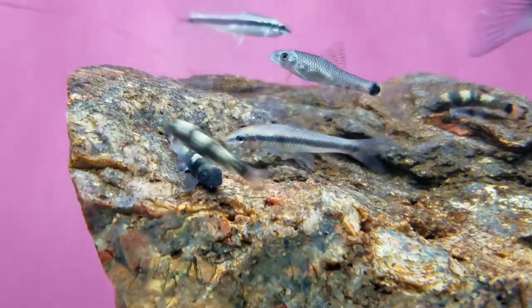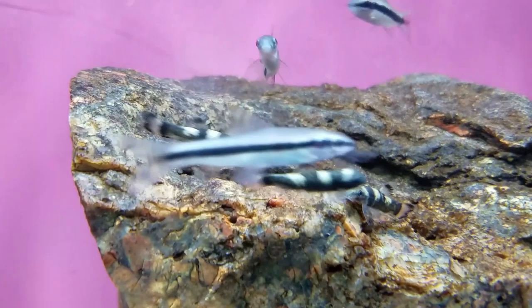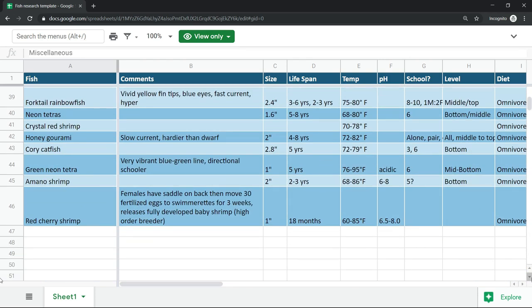For me, my criteria was peaceful community fish that can cohabitate in 20 gallons. You can download my spreadsheet from the description, but basically it lists the size of the fish, ideal temperature, pH, diet requirements, schooling numbers, and so forth.